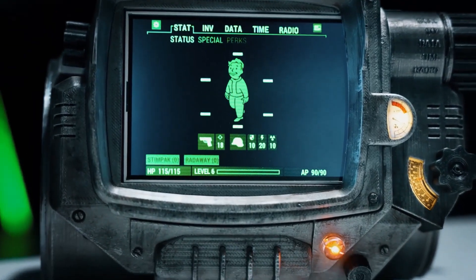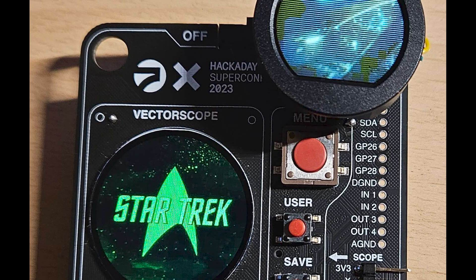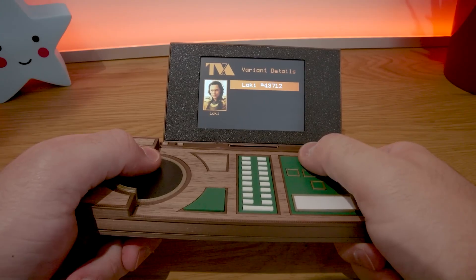This week on Maker Update: a post-apocalyptic desk toy, add-ons for Supercon, PCB plasma, an illuminated fish, and some portable tech from the TVA. Hey, I'm Donald Bell, and welcome back to another Maker Update — the show where we have to tell you that your summer project is now a fall project. I have a great show for you. Let's get started with the project of the week.